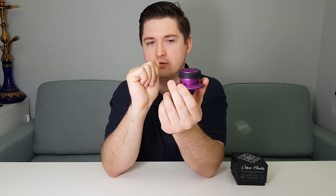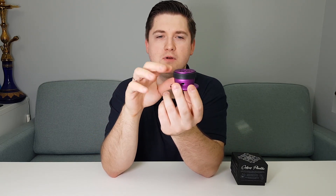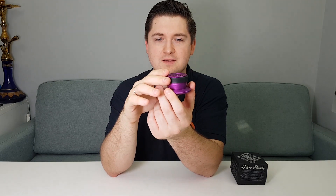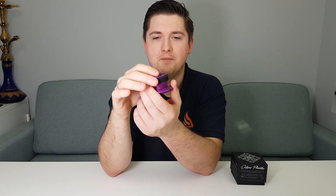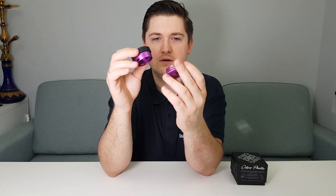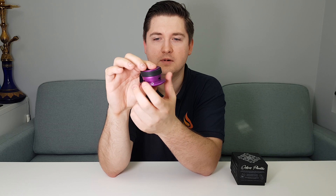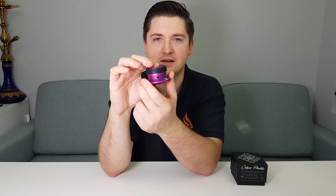You saw on the previous videos how we smoke on the Octopus Plankton, but now we make a full review of this product because in my opinion it's quite interesting. One cube I recommend putting in here is a little bigger cube. For example, Black Cocos makes a bigger cube made exactly for that HMD, and normally you can put it inside — but as you can see, there is only one place for one coal inside.